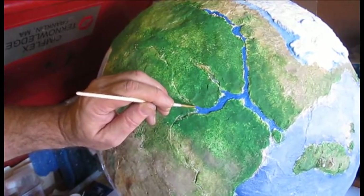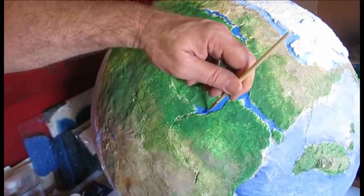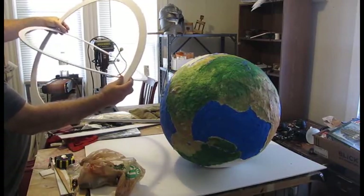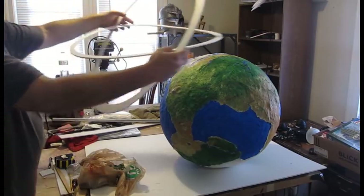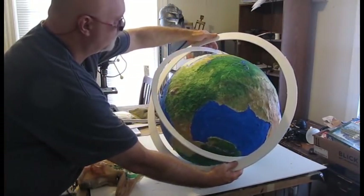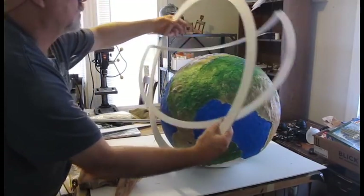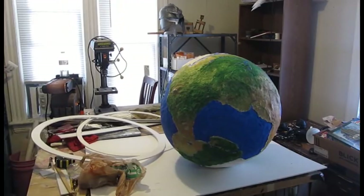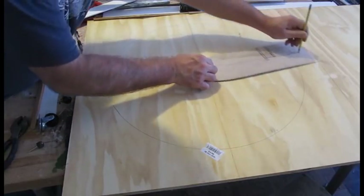From here it's all detail work — it took quite a while: detailing the river, detailing everything. Now we're going to put this in, and we need something called gimbals. These are two gimbals — one fits inside the other — and that's what allows it to rotate on the different axes, so you can move it one way and the other way, like in a gyroscope.